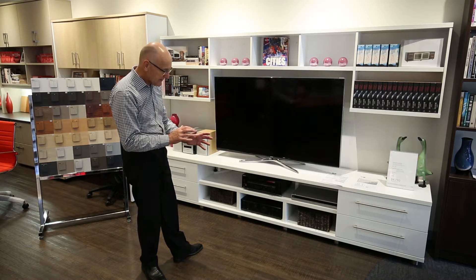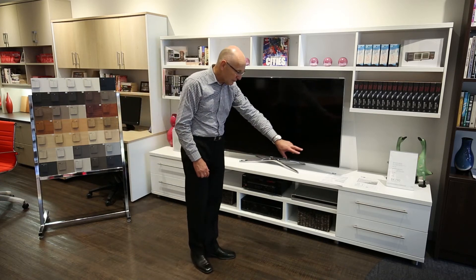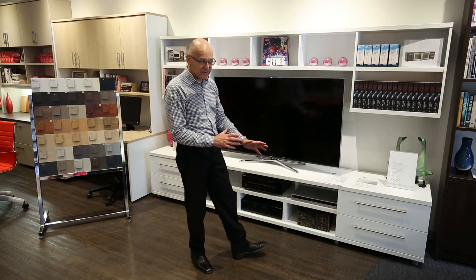The Paragon comes with brushed steel feet, as you can see in the base. There is also the option of having a solid plinth base to prevent dust getting underneath.